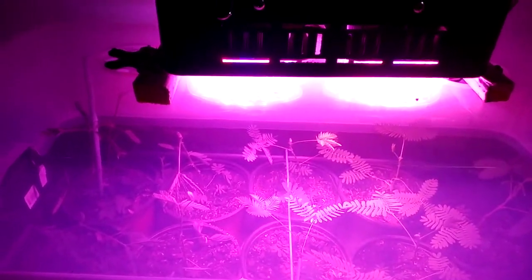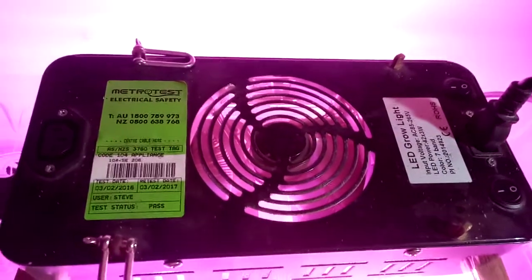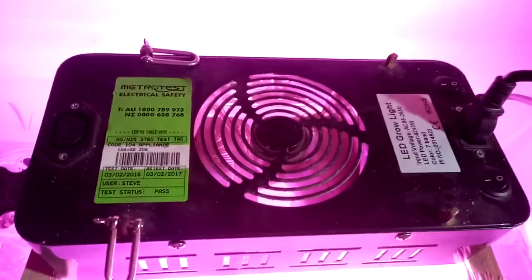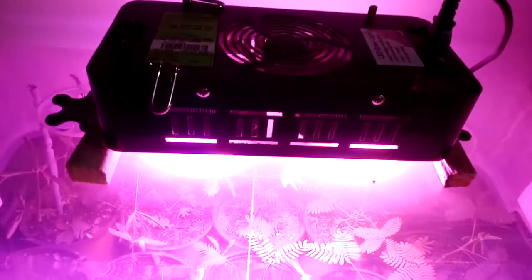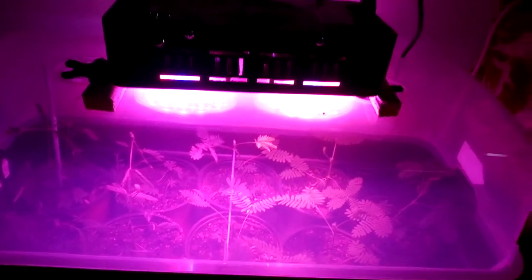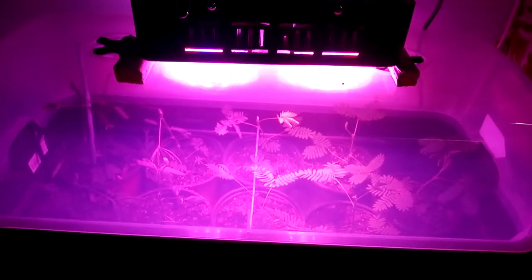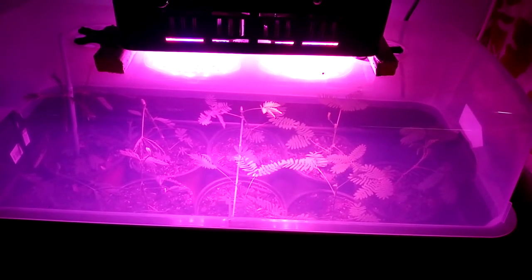Just thought I'd show you my sensitive plants. They're grown under a New Zealand made LED grow light, which was quite expensive — over a hundred bucks second hand — but it's a really good quality one. Anyway, that's my sensitive plants. Mimosa Pudica. See yous.